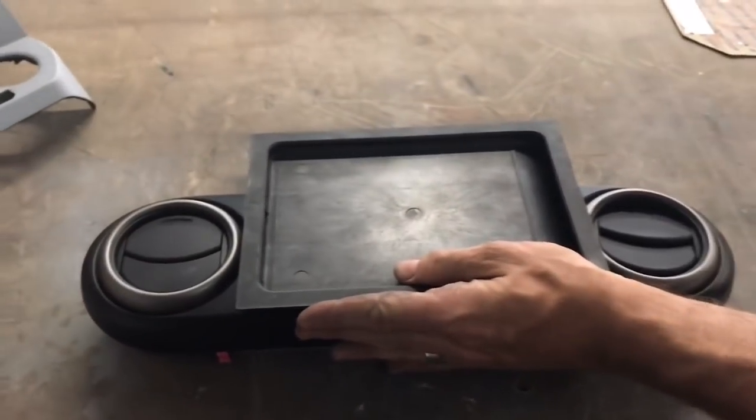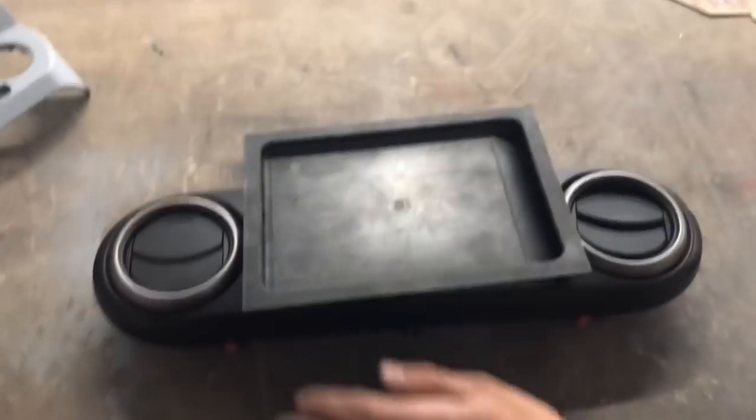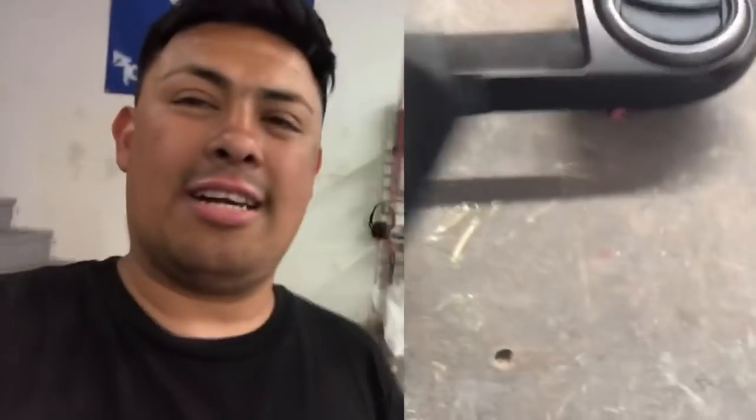This doesn't even fit! Doug swears like this is going to work. That's going to be badass dude - first, let's grab an iPad and see if we can even fit that iPad there, or else I'm going to have to refund some money.